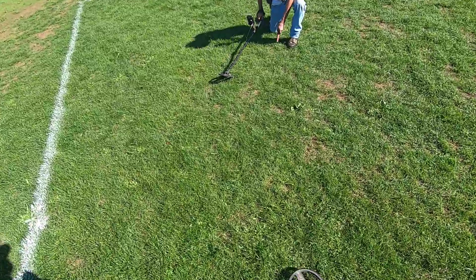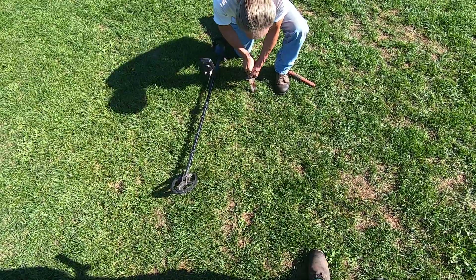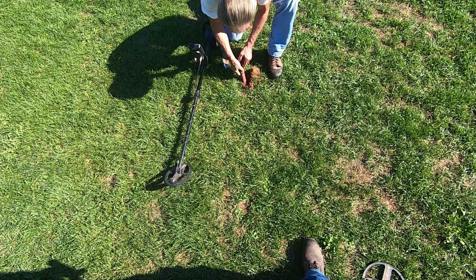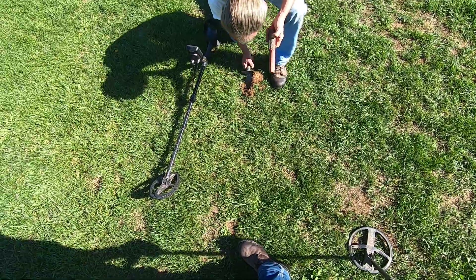It is so noisy — the ground is really hot here. You can see this red clay — just nasty stuff. Getting some EMI here all of a sudden. It's deeper. Another coin here — that's deep. It's dry over here. I think it's gonna be bigger than a penny.